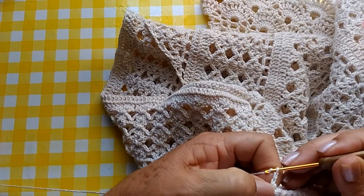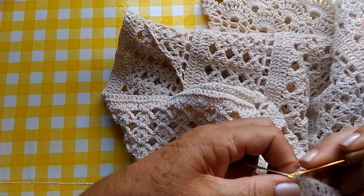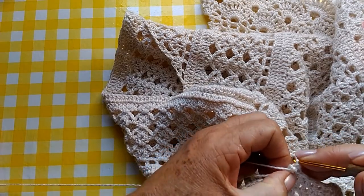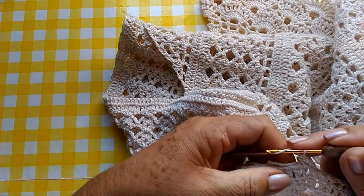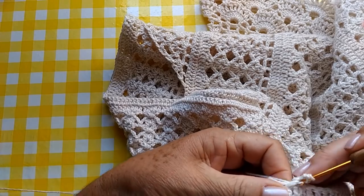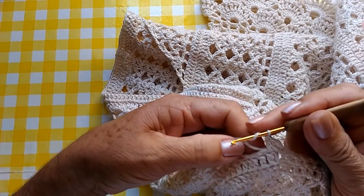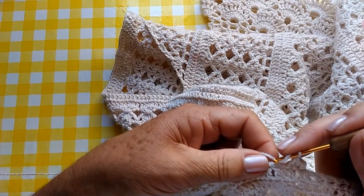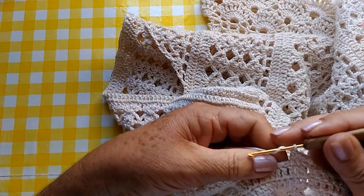Esse jeito aqui é mais fácil. Então, eu faço três correntinhas. Aqui, eu vou acompanhando um ponto alto em cima de cada ponto alto da carreira anterior. Já aproveitando, escondendo o fio. O fiozinho aqui fica atrapalhando.